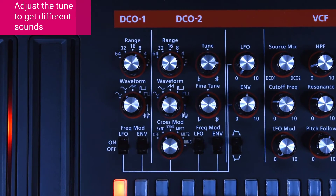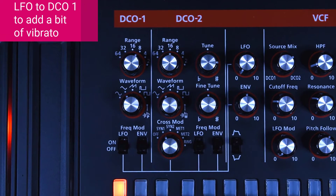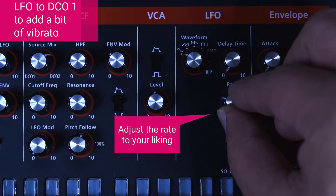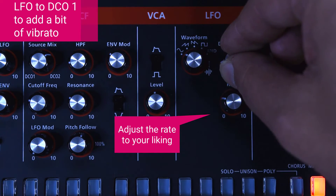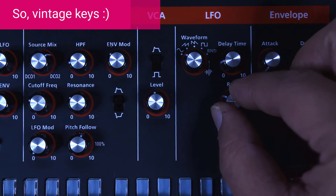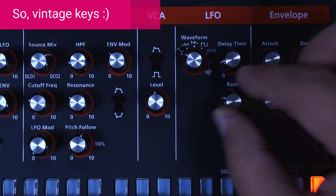To make it sound even more vintage, we can modulate the pitch of DCO1 and add a little bit of pitch detuning with a little bit of LFO. You need to adjust the rate, and we're going to add a little delay time so that when we hit the keys, the LFO isn't detuning right away — it's just waiting a few milliseconds.